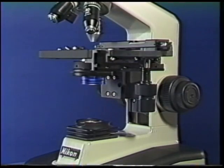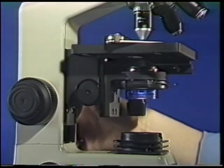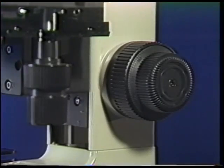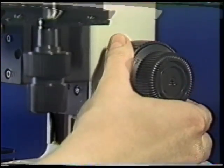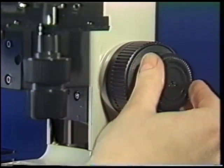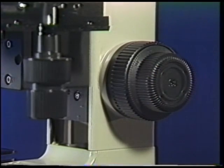The focus region consists of two coaxial focus control knobs, which allow you to focus your specimen by moving the stage down. The larger knob is the coarse control, which is used to bring your specimen into view. The smaller knob is the fine focus, which is used to bring your specimen into sharp focus.